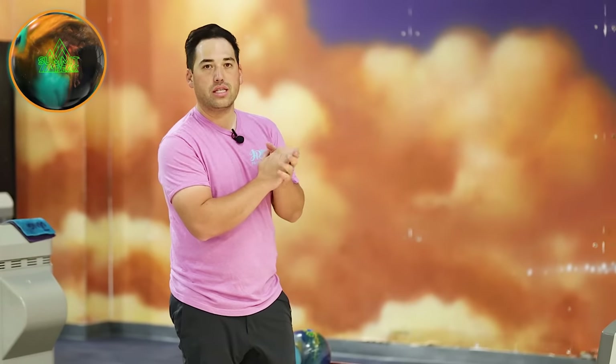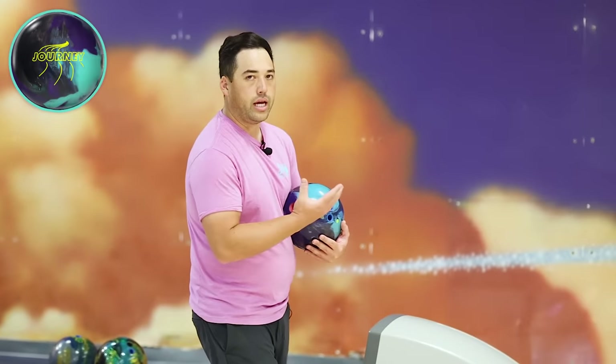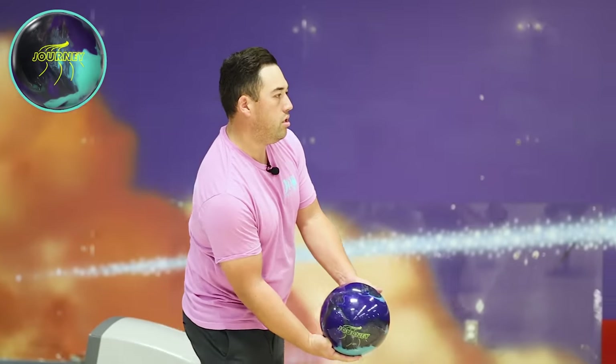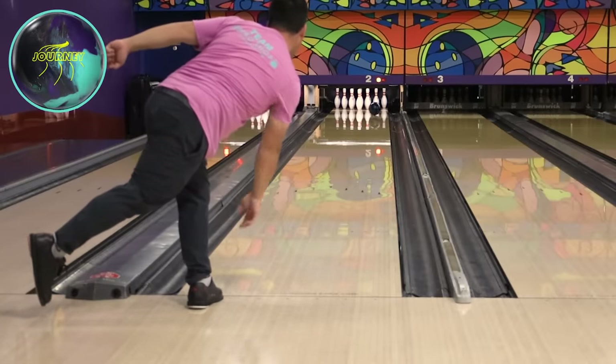And there's always a good time and place for these kind of balls. When the lanes are tough, they get cliffed — cliffed meaning the outside is extremely dry, the inside is extremely oily, and you don't have much room for error. These kind of balls are going to be good for those conditions. Back to the Journey — again, same family of cover stock. You can just see how much more this ball rounds the corner. A little bit too far left for these balls now, but you can really see the reaction of the Journey versus the Summit Peak. Just more back-end pop from the Journey. Symmetrical pearl versus symmetrical pearl, but two totally different reactions.